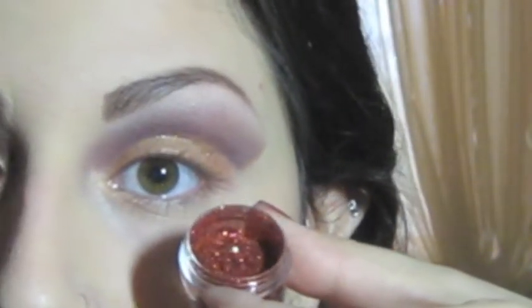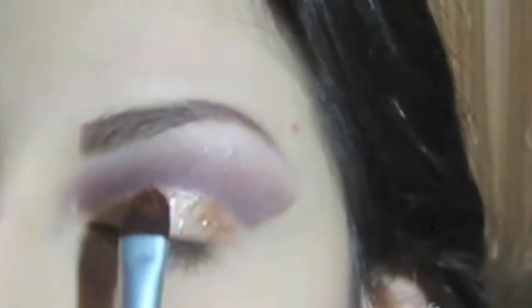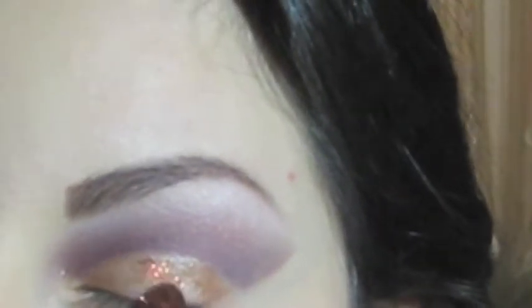The glitter I'm using is called Money Penny. I'm picking some of this glitter up and placing it right on top of the glitter gel.